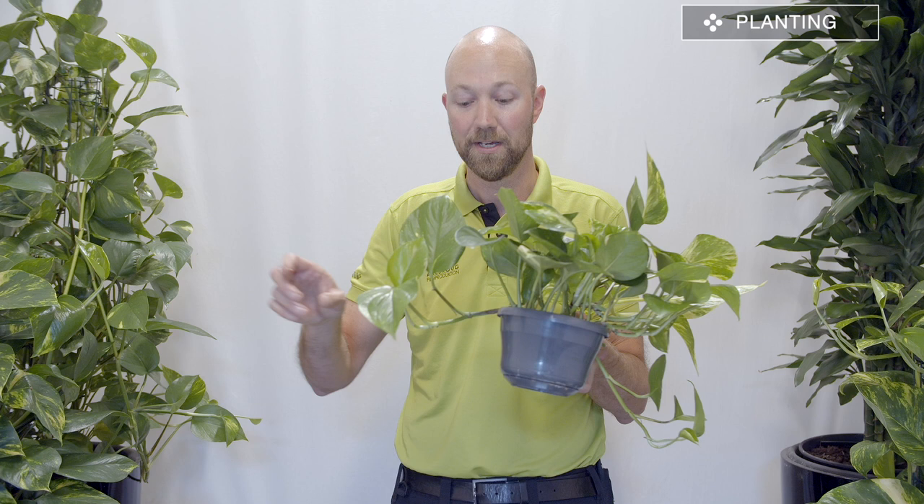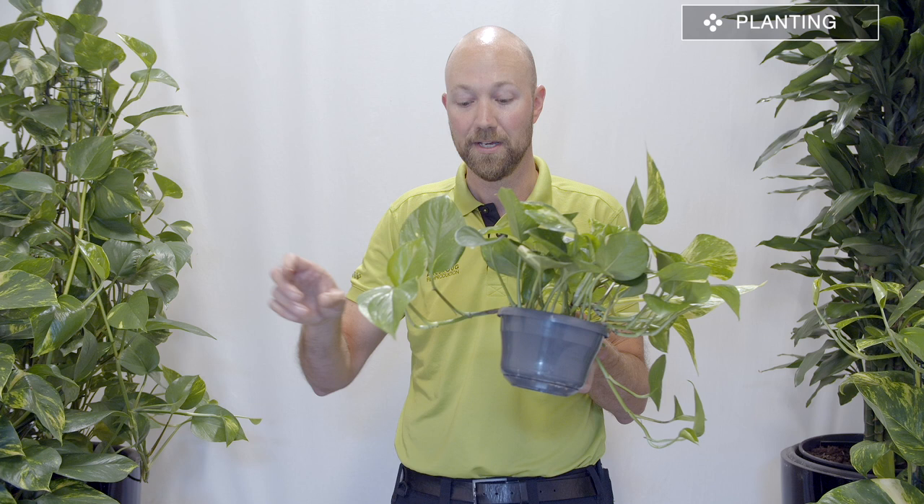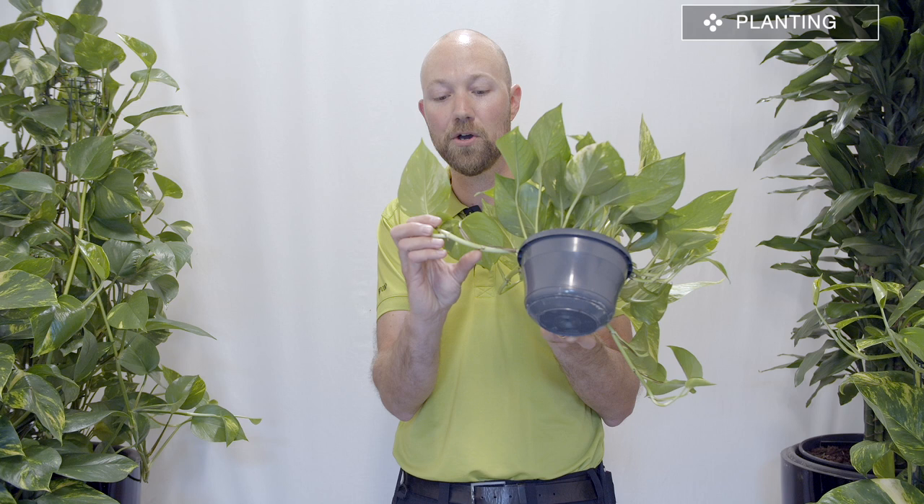Epipremnum is actually Greek — 'epi' means 'on' and 'premnon' basically means 'trunk,' so it literally means 'on trunk,' which is a descriptive name. You need to know as well that these vines can grow on anything. If you put this plant on your windowsill next to a wall, the vine will grow out to the wall and climb by itself. It sends out small air roots from each node that can grab a hold of basically anything — a wall, drapes, anything.